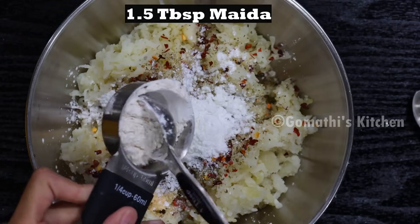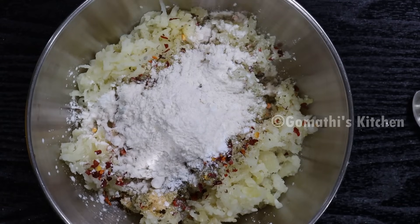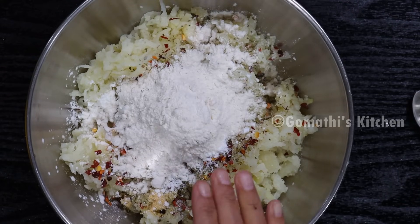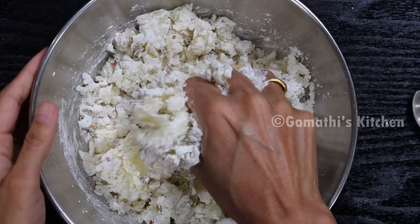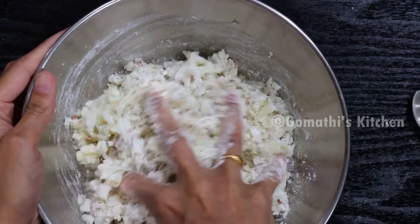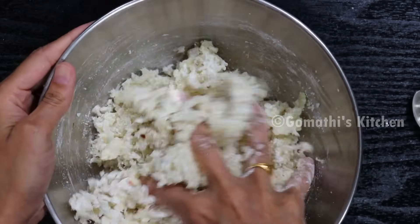We will add 1 tablespoon of corn flour. If you add a lot of corn flour, we will still cook it a little bit. This is a lot of corn flour — use the right amount.